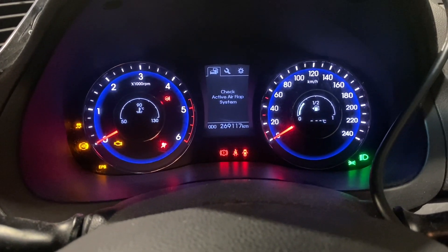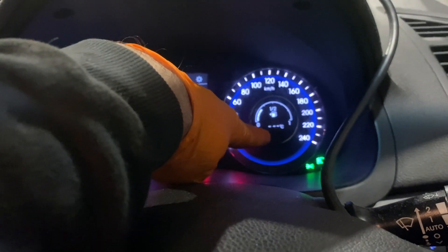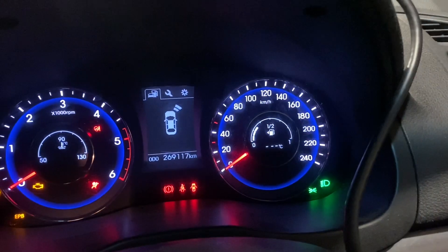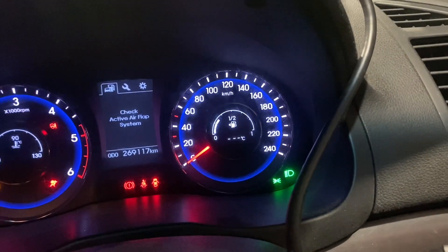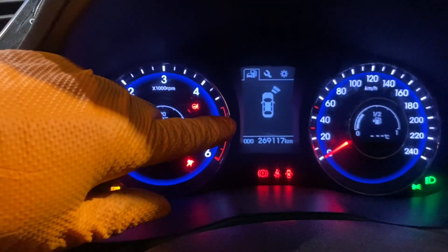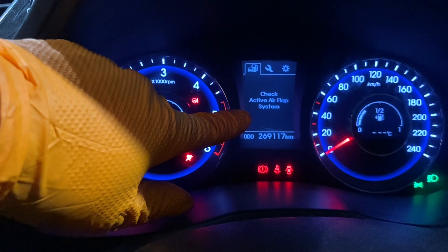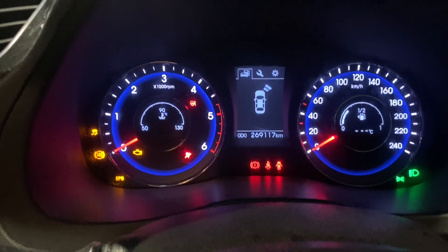Notice there as well, minus 40 is reading there. Really strange. And what does this say — 'check active air flap system.' Don't know what that means but I'm sure we'll find out.